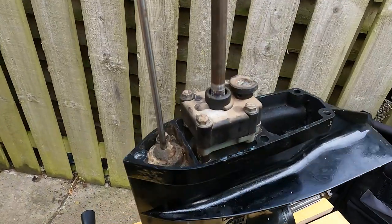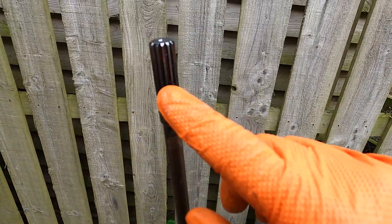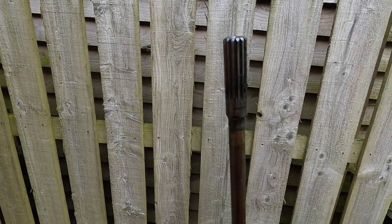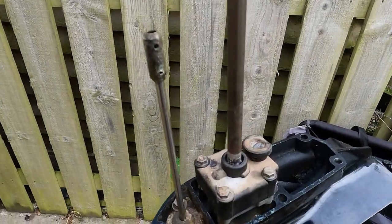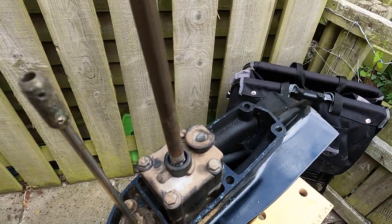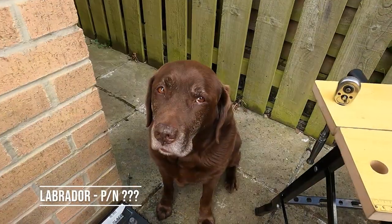That's the water impeller serviced. Just clean these top splines off and put a bit of grease on there as well — just to stop it binding in the power head — and put it back in. Cleaning up around these seals can be done now, otherwise it's back on the engine.